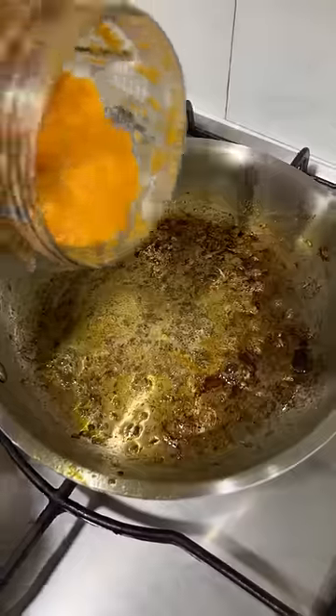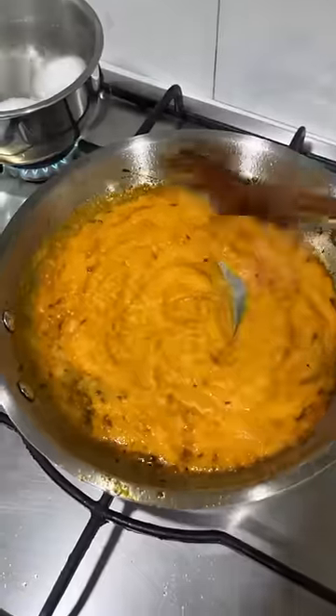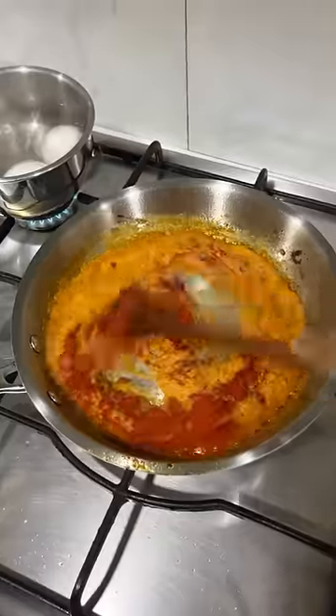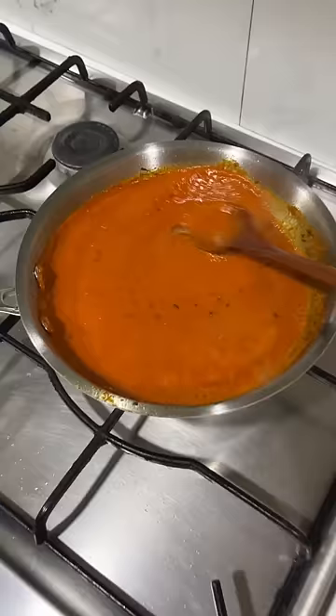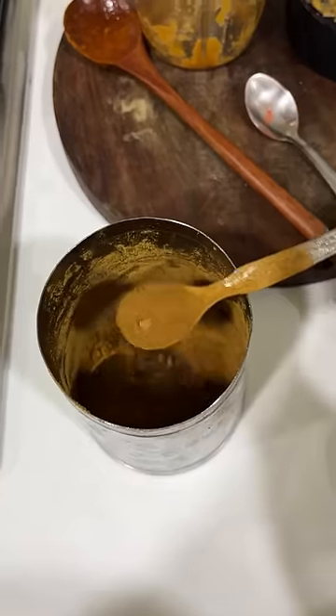I am going to cook some oil in the same pan. I am going to add some Kashmiri chili powder and salt. I am also going to use some garlic masala powder.